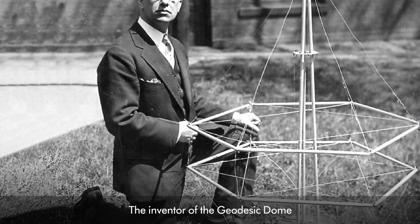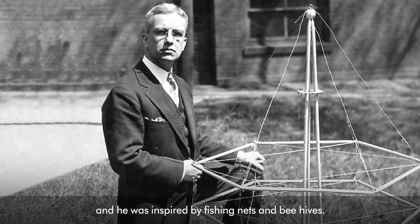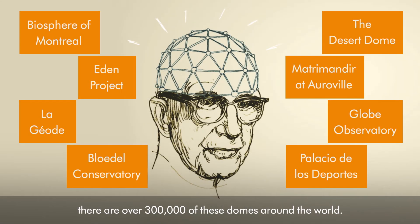The inventor of the geodesic dome is Richard Buckminster Fuller, and he was inspired by fishing nets and beehives. Thanks to his invention, there are over 300,000 of these domes around the world.